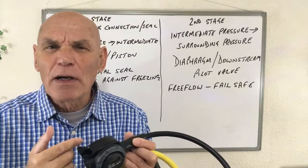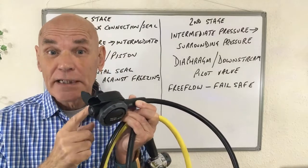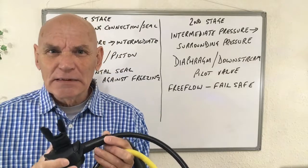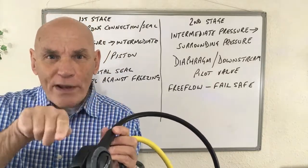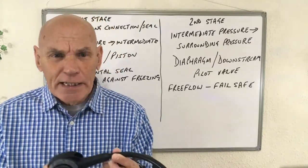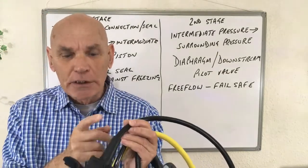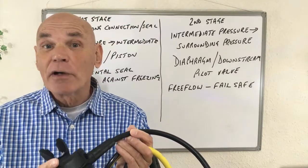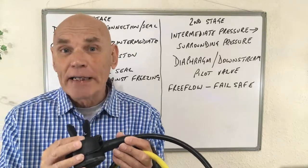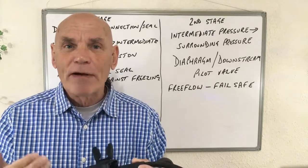This is often aided by a pilot valve. Both the downstream valve and the pilot valve are found here in the second stage. 'Downstream' means that the valve will open with the flow of air. The reason why that's important is that if there was any malfunction, the valve would be stuck in the open position and lots of gas would come out — going into free flow — as opposed to seizing up and starving you of air.